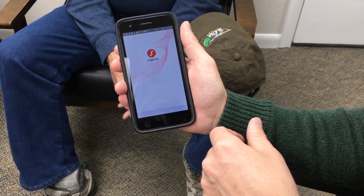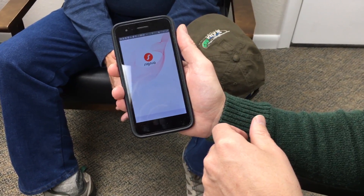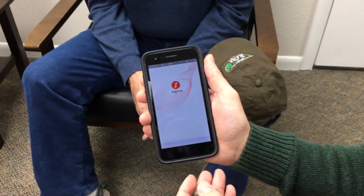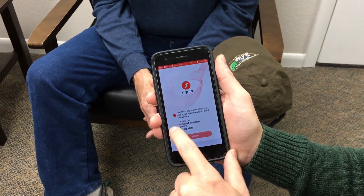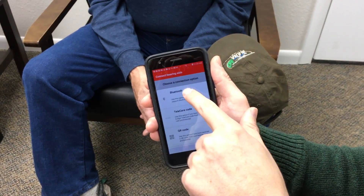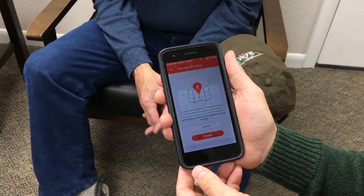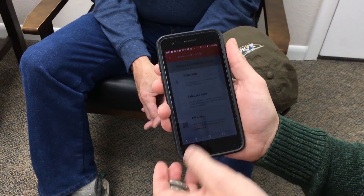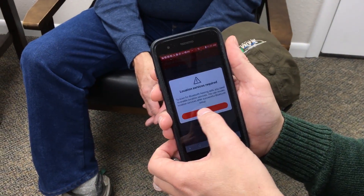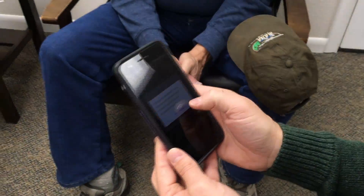We're going to go ahead and launch the app — it'll take a second to load. Once it does, we should be able to connect using Bluetooth. We'll accept the terms. From the connection options, I'm going to hit Bluetooth, hit proceed, and allow it.